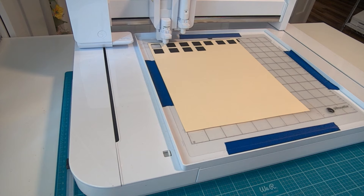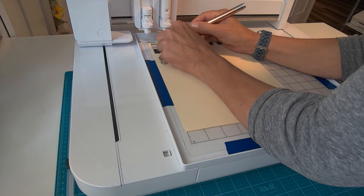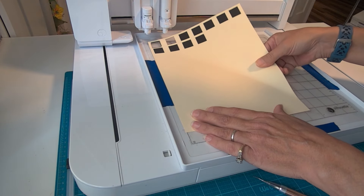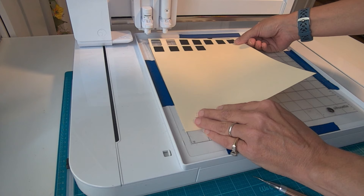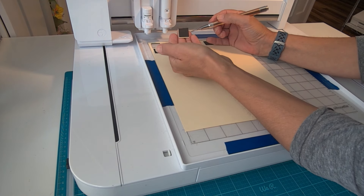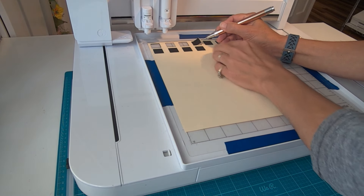The second cut lined up perfectly on the sides, and it needed to come down just a little bit. Honestly, I could have left it alone at the second square and put my sticker paper on, but I wanted to get it just right. So let's go ahead and readjust the paper a little bit and cut out the third square. I'm not sure what I did with the third attempt, but it was almost as far off as the first attempt. The fourth square did come out absolutely perfect, so this is what we're going with.